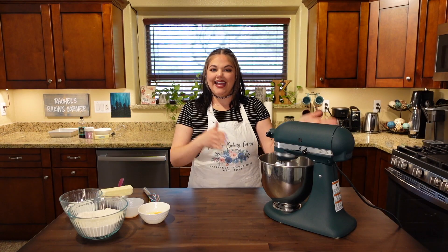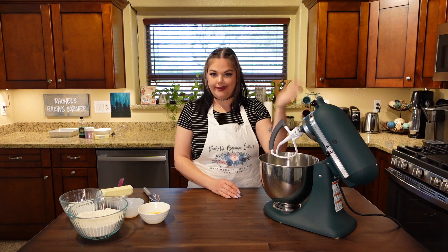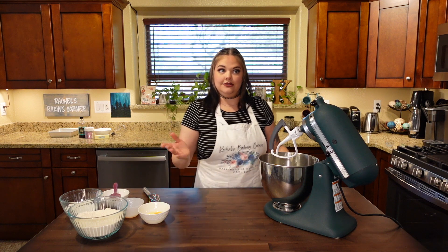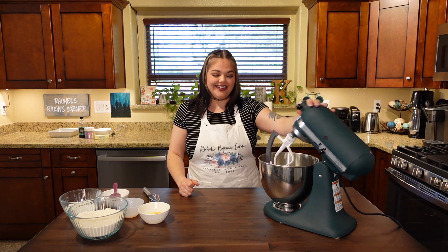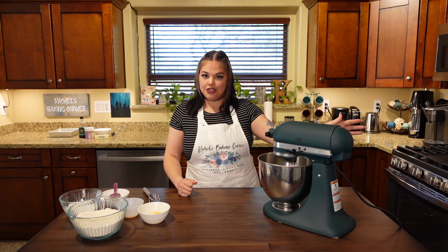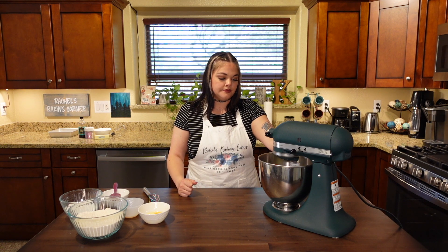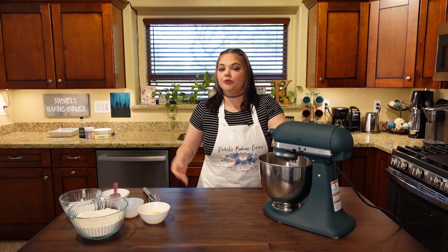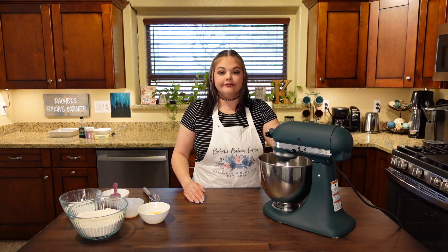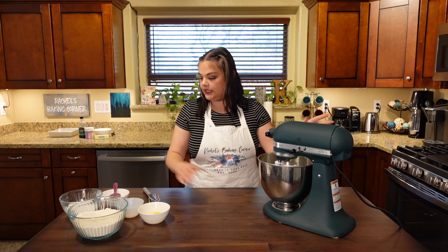Let's get baking. I have my KitchenAid with the paddle attachment fitted. I'm going to put the whole stick of butter — half a cup — in the bowl, lock it, and start on low, giving it a second to break up. We just want to whip a little air into the butter, get it nice and creamed with no lumps. My butter is now nice and creamed; we're going to get our sugar in.